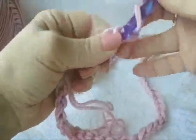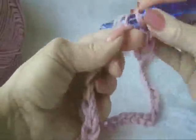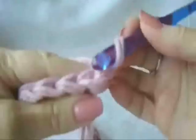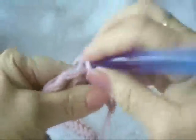Single crochet in the second stitch from the hook, and in each stitch all the way across the chain. At the end of the row, chain one and turn. Working in the back side of the stitch only, single crochet in each stitch across the row.